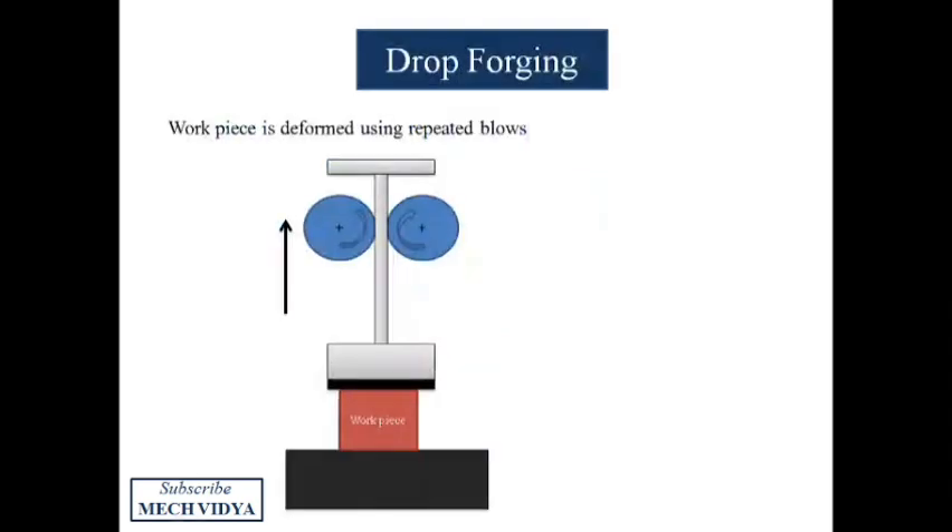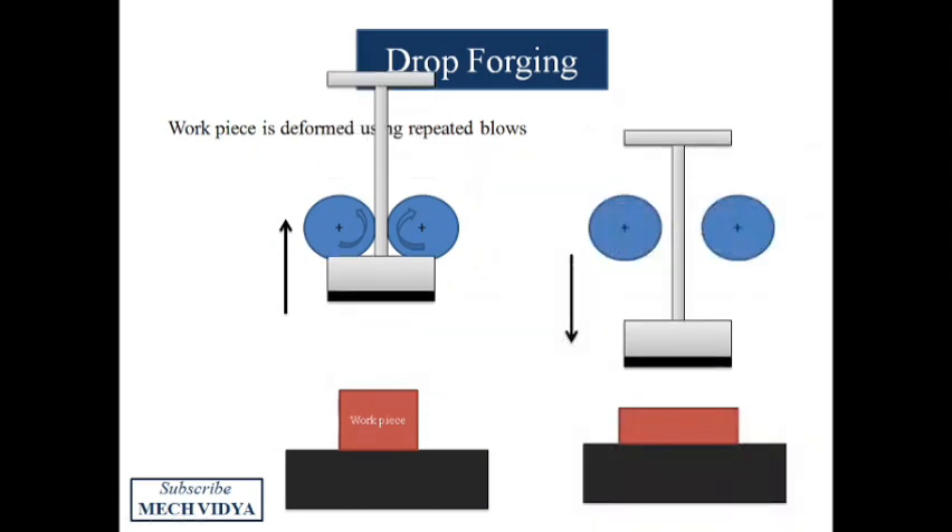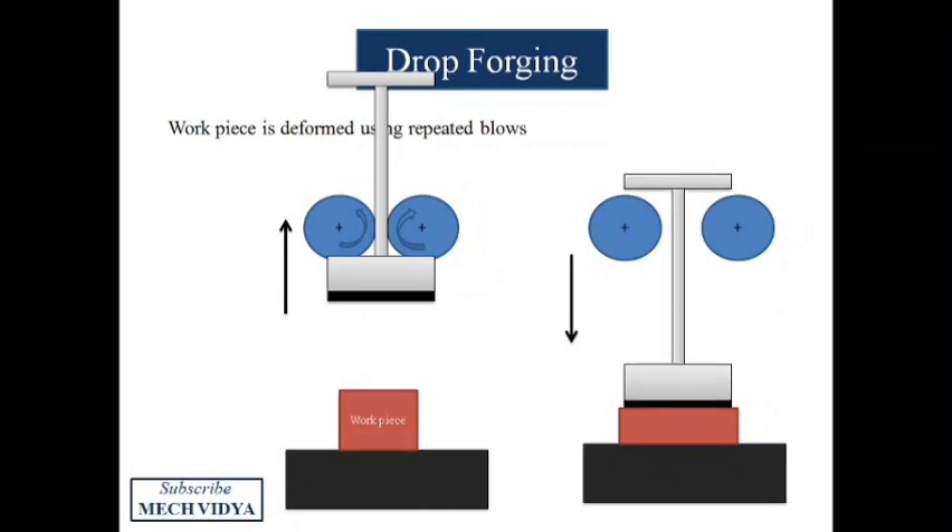In drop forging, a hammer is raised to a certain height with the help of two rollers, then dropped from that height by increasing the gap of the rollers. As the hammer strikes the workpiece by the force of gravity, the workpiece deforms. This action is repeated five to six times until we get the finished product — this is the gravity drop hammer.